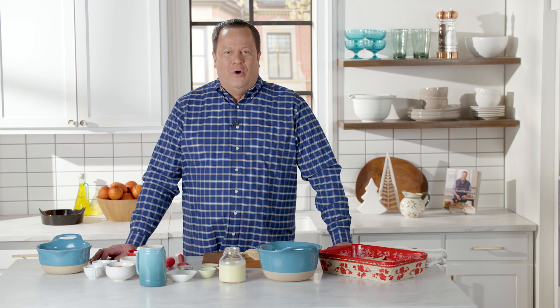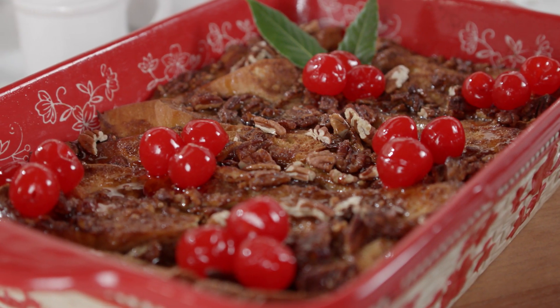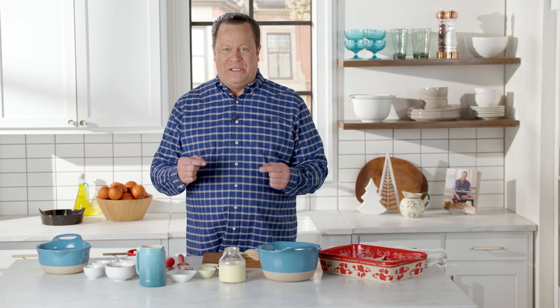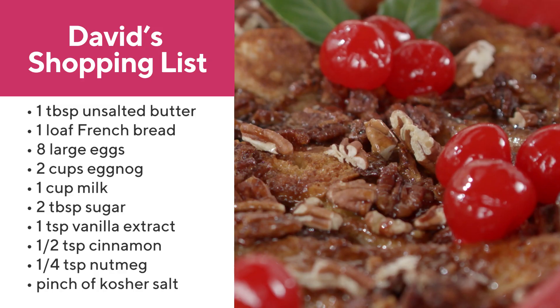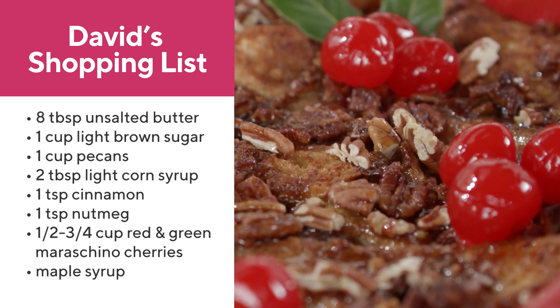When the holidays roll around, you're looking for a perfect and easy breakfast to make because, let's face it, on Christmas morning there's a lot of chaos. What do you make for breakfast that will really complement the day and get everyone into the kitchen? What I like to do is my Christmas morning French toast casserole, and I make it the night before because this is designed to sit in the refrigerator overnight and really drink up all those great flavors.